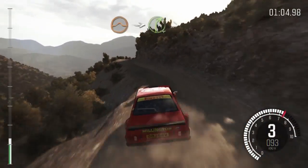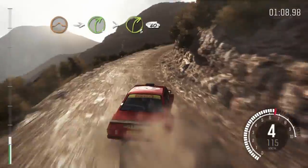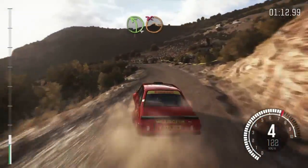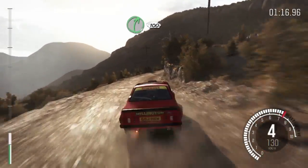Jump, into right 4 long, type 360 left 6 feet, left 4 over jump, don't cut, right 5 long, 100 down, braking.